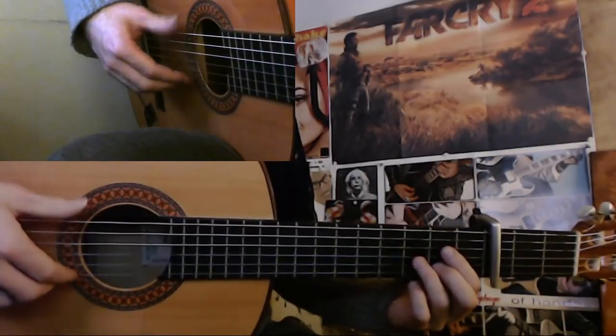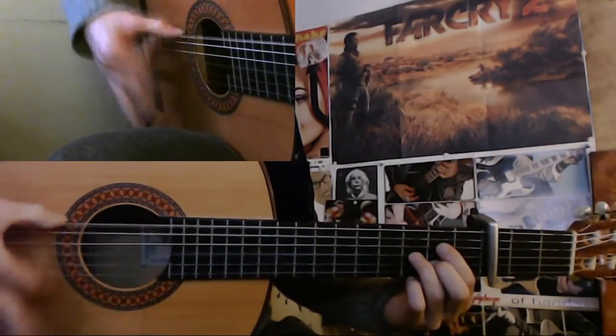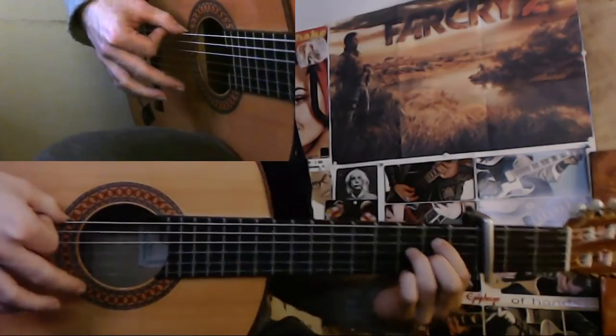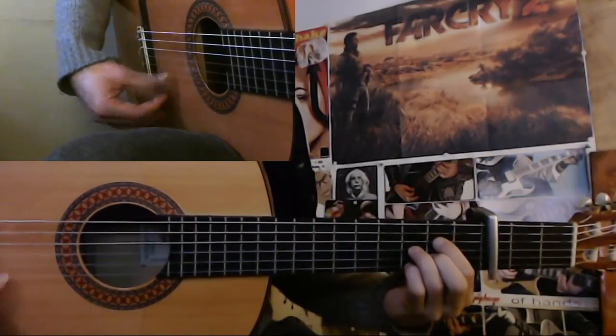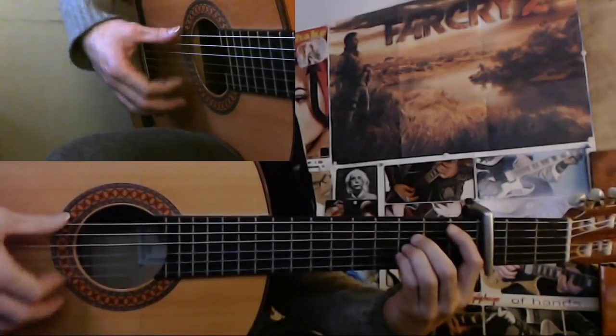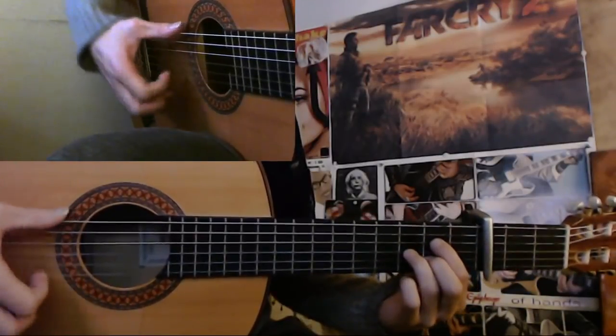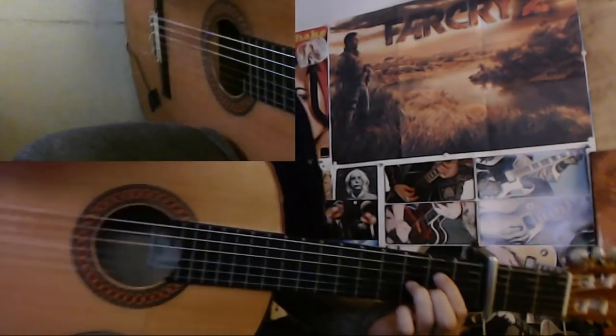So that would be 9, 10, 11. This is 9, 10. So 9, 10, 11, 12, 1, 2, 3, 4, 5, 6, 7, 8, 9, 10, 11. And then the falsetto starts on 12.